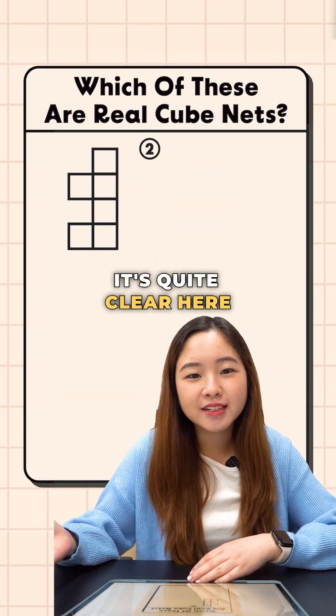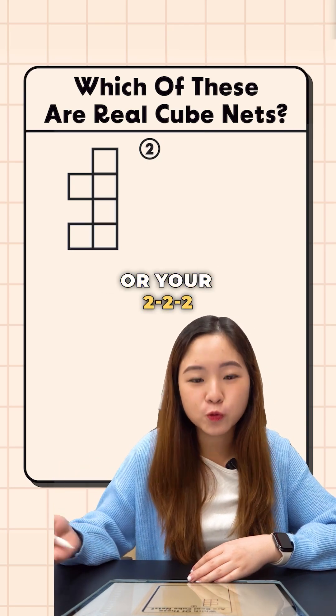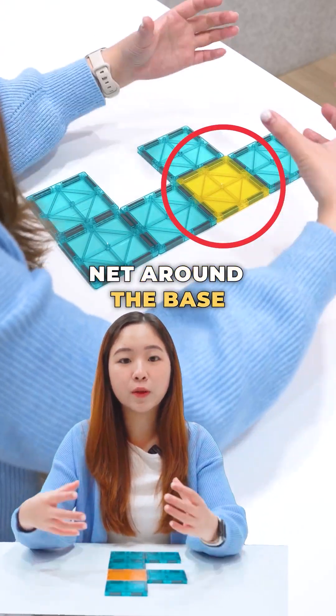Now for the second option, it's quite clear. You see that this is not your 1-4-1, it's not your 1-3-2, neither is it your 3-3 or your 2-2-2. This is very straightforward — it is clearly not a net of a cube. So similarly, starting with the yellow face, you will start to fold this net around the base.